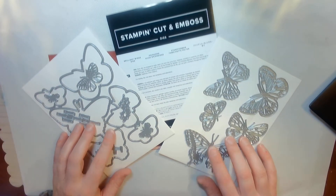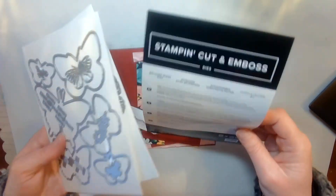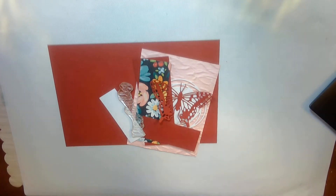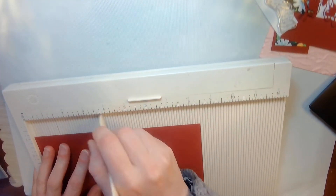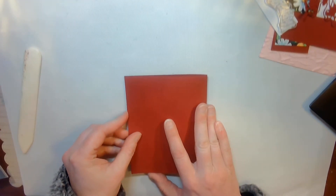I am going to make today a card using just this die set. So let's go ahead and get started. You are going to start off with a piece of Cherry Cobbler cardstock that is 8½ by 5½, and I am going to score it at 4¼.